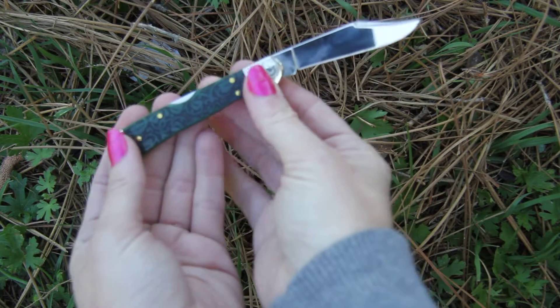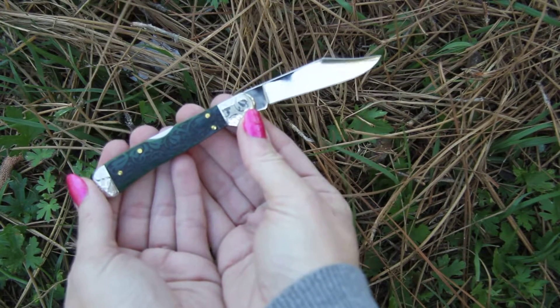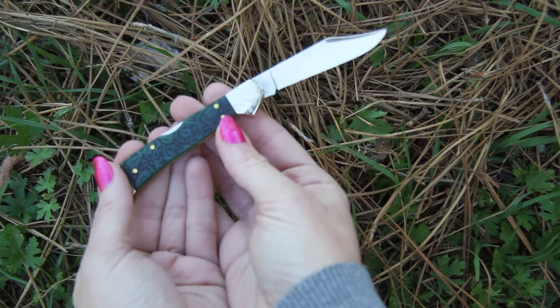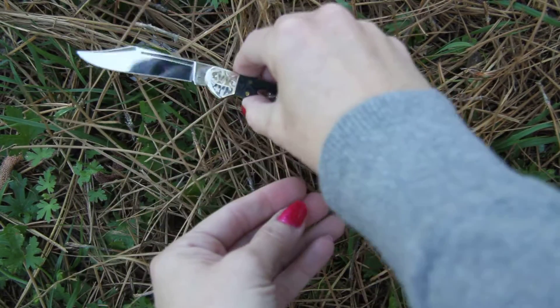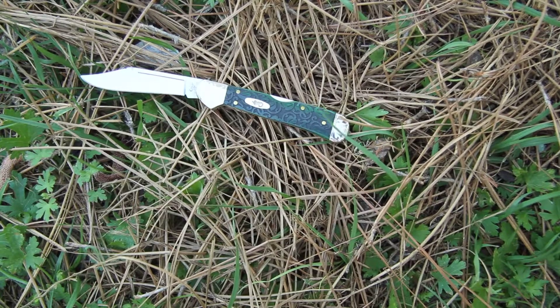The backside looks the same with that beautiful ivy design — a nice classic Case look mixed in with green ivy leaves. Model number 1-8-5-4-2, the Case Ivy Mini Copper Lock.